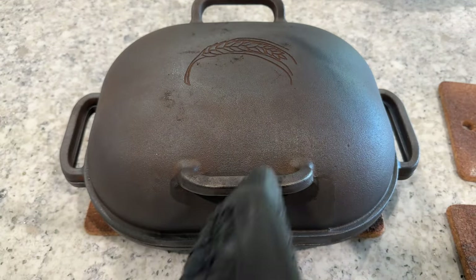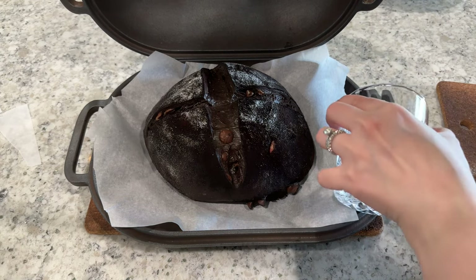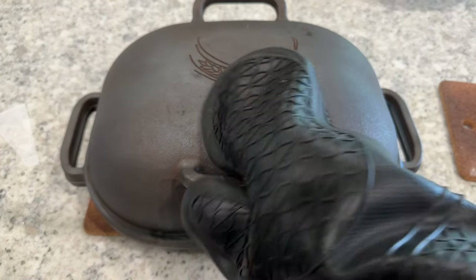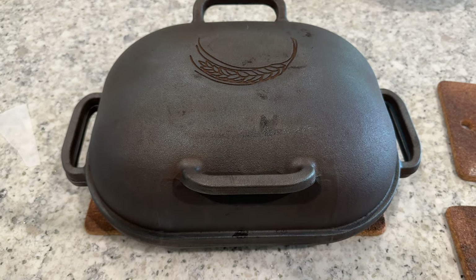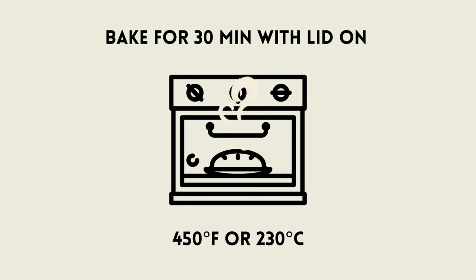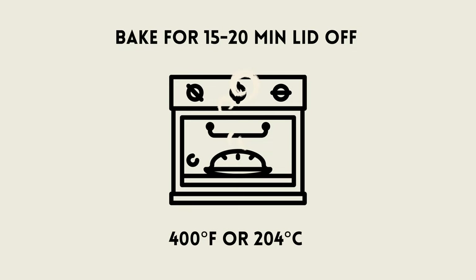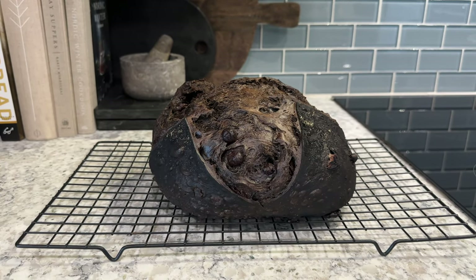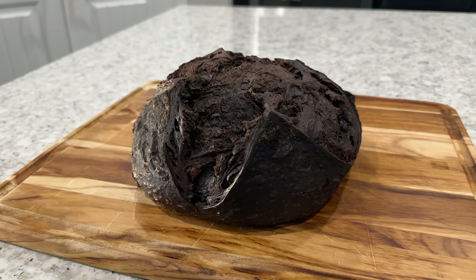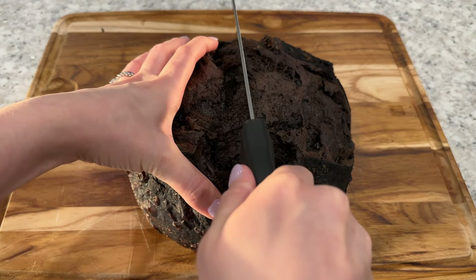Take your dutch oven out of the oven and place your loaf inside on its piece of parchment paper. I throw a couple of ice cubes into the dutch oven just before closing the lid — you can also spray your loaf with water. This creates a nice steamy environment and allows the bread to rise more before the crust has formed. Bake at 450 degrees with the lid on for 30 minutes, then take the lid off, turn your oven down to 400 degrees, and continue baking for about 15 to 20 more minutes. Take your loaf out of the oven, allow it to cool on a wire rack, and knock on the bottom — it should sound hollow. Once cool, cut it open and look at the delicious crumb.